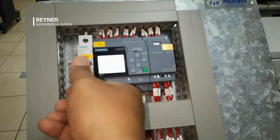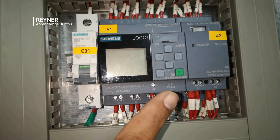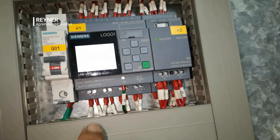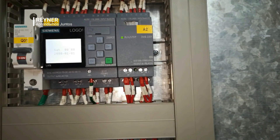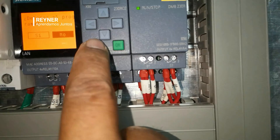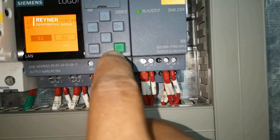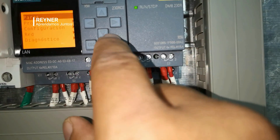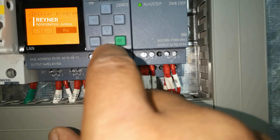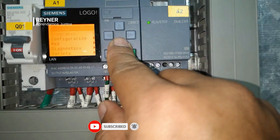As we can see, the Logo already turned on — this breaker already turned on. I didn't check because all the ideal would be that everything is down first before the connection. Now we are here and as we can see the Logo is working correctly, it is already in run mode, which is why we can see this on the screen. We are going to leave the configuration and everything else for other videos where we are going to look at how to work with this. So until here we are for today.